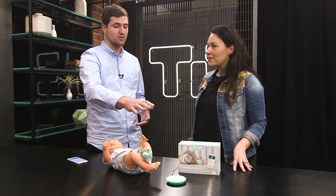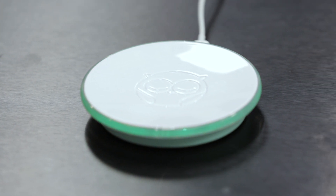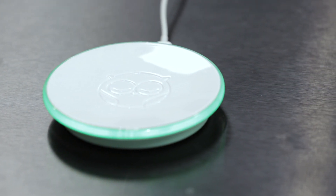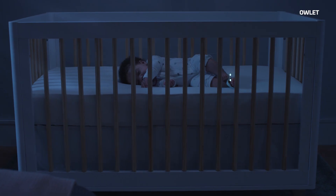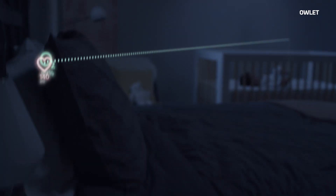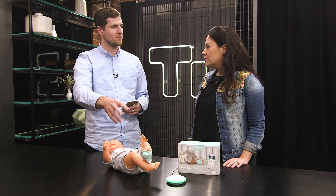It communicates through Bluetooth to the base station. The base station sits on your nightstand and will glow different colors and sound alerts if something changes, then it sends all of your baby's vital sign information to your smartphone. Green is good, red is bad, and yellow means check sock placement.